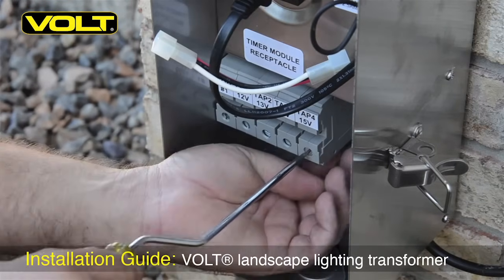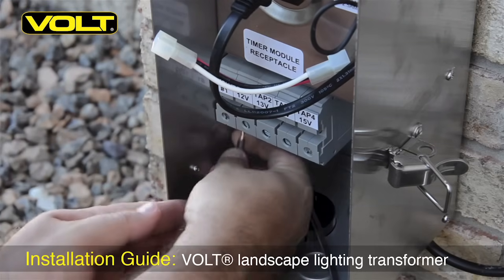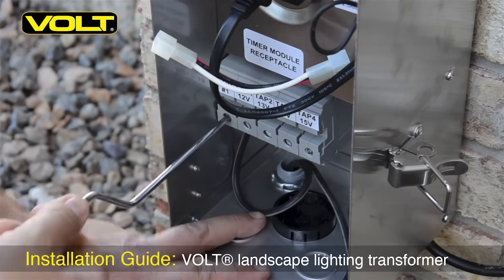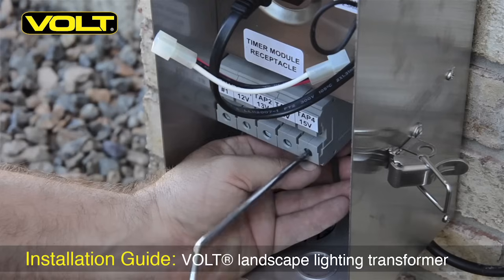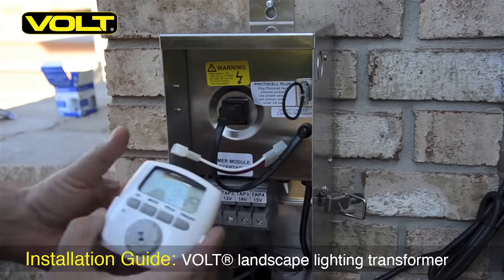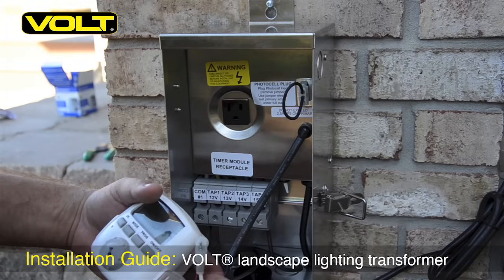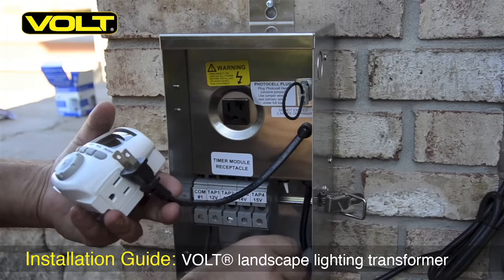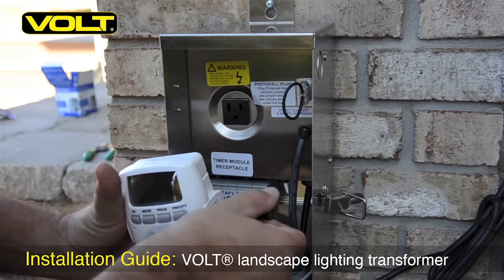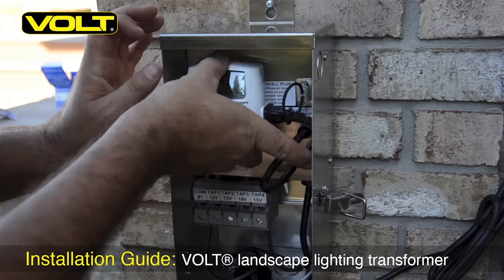Begin by loosening the screw clamps on the voltage lugs and twist the wire ends. One of the conductors will always be placed on the common side — insert it and tighten it down. Take the other conductor and place it in the appropriate voltage tap and tighten it down. It is now time to install the control device for your transformer. We are using the Intermatic DT620 Astro Timer for this installation. Simply remove the terminal plug from the transformer and plug it into the receptacle on the timer, then plug the timer unit into the receptacle on the transformer and your control device is installed.